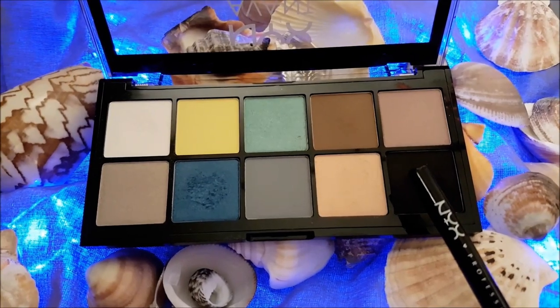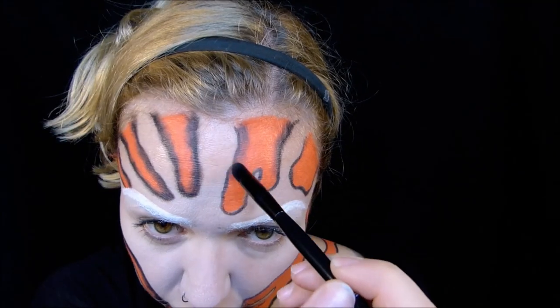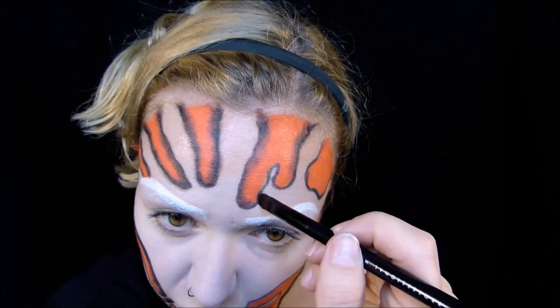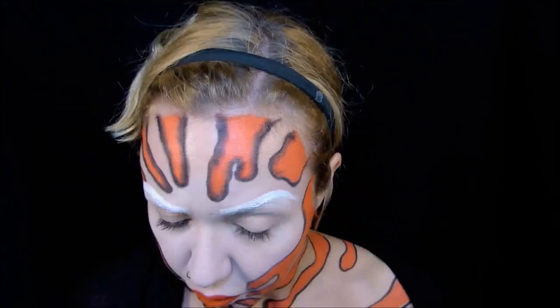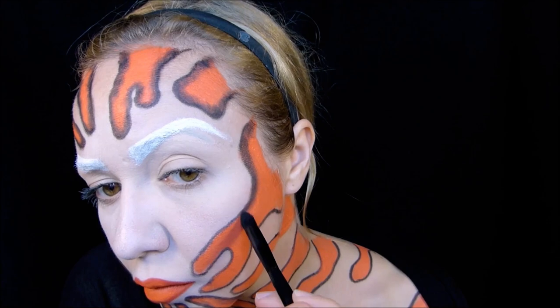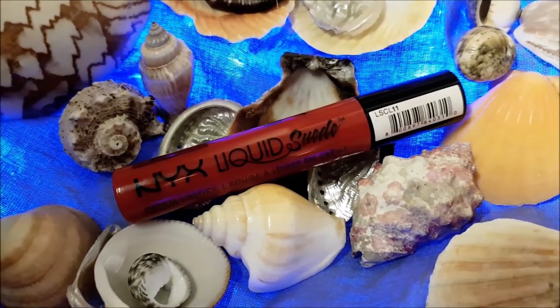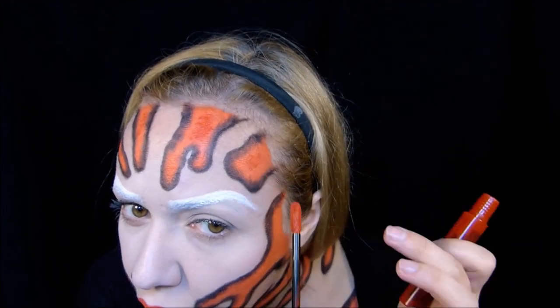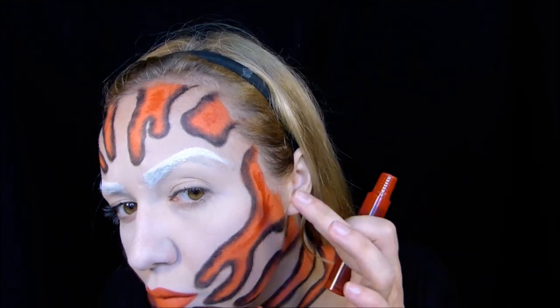Anschließend werden die Formen nach innen schwarz schattiert, um dem Ganzen einen interessanten Look zu schenken. Beim Schminken geht es ziemlich oft eigentlich nur um das richtige Schattieren und Verblenden, um ein gutes Ergebnis zu erzielen oder um einen plastischen Eindruck zu erreichen. Das ist ganz wichtig. Dann setze ich einzelne rote Tupfen in die gemalten Formen, um ein bisschen mehr Farbspiel und Tiefe zu geben, und verteile das auch gleich mit dem Finger.